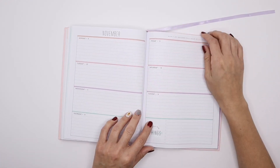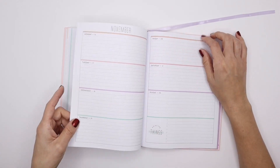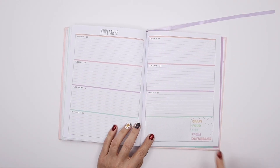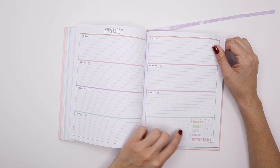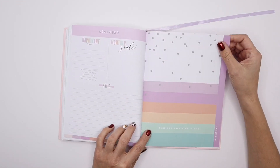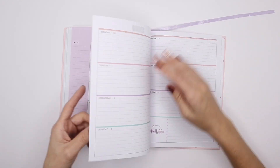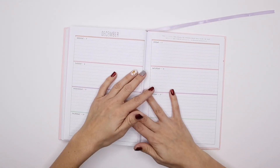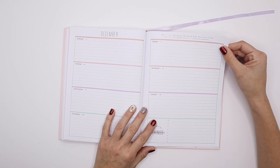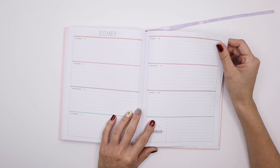November has 'Don't let anyone dull your sparkle' with 'Craft your life from daydreams' — I love this one too, I'm going to take a picture of it. 'Radiate positive vibes' for the last month of December, and it goes into the lavender. 'The future belongs to those who believe in the beauty of their dreams' — wow, this is like perfect. I love this planner. I think this is one of my favorite planners that I've purchased or received.